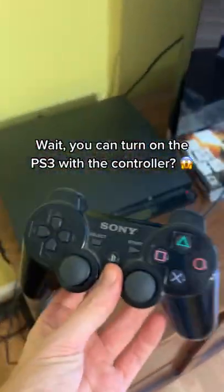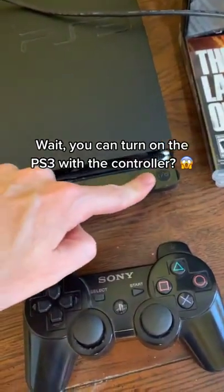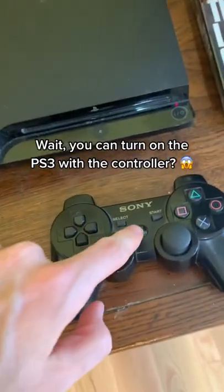There's no way this is true! I just found out you can turn on the PS3 with just the controller, but how did I not know this? I always just turn it on by pushing the power button, but from right online, all I have to do is push this button and it turns on? OH MY GOD!